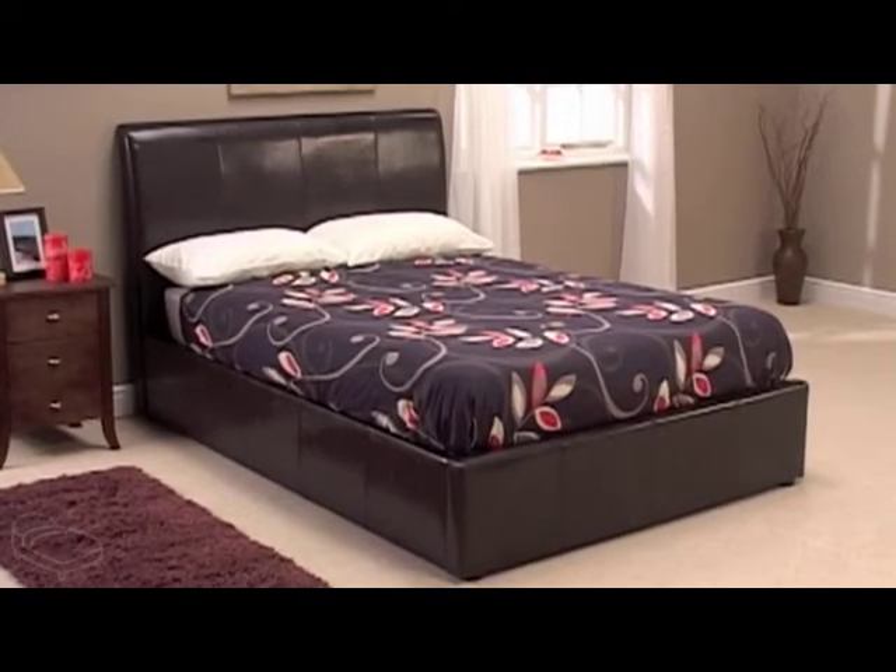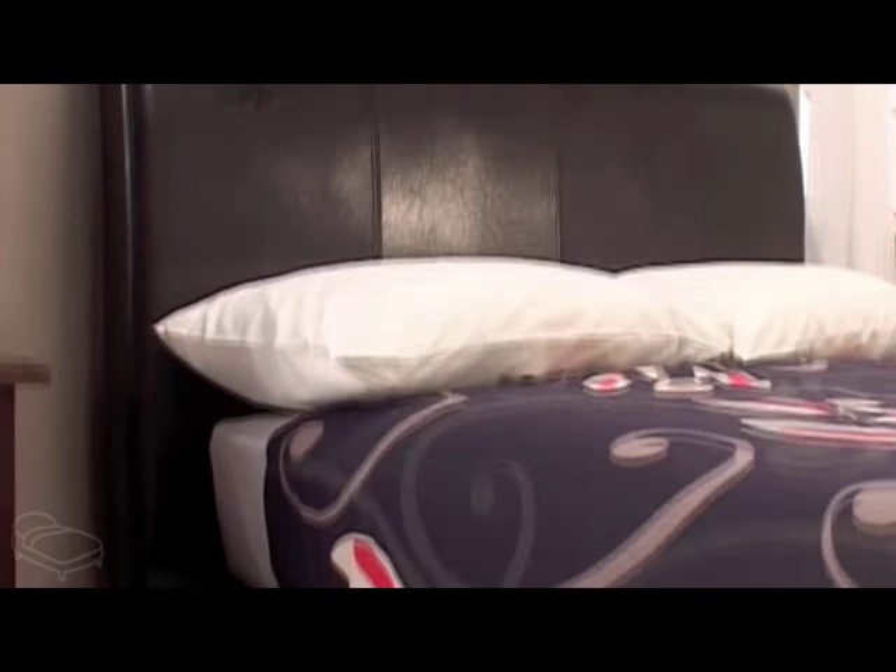This beautiful faux leather bed frame is Snuggle Bed's Oregon Ottoman Bed. Perfect for those looking for both fashion and practicality, this brilliant frame offers a highly desirable storage area, just right for all those bedroom items that simply won't fit in the wardrobe.